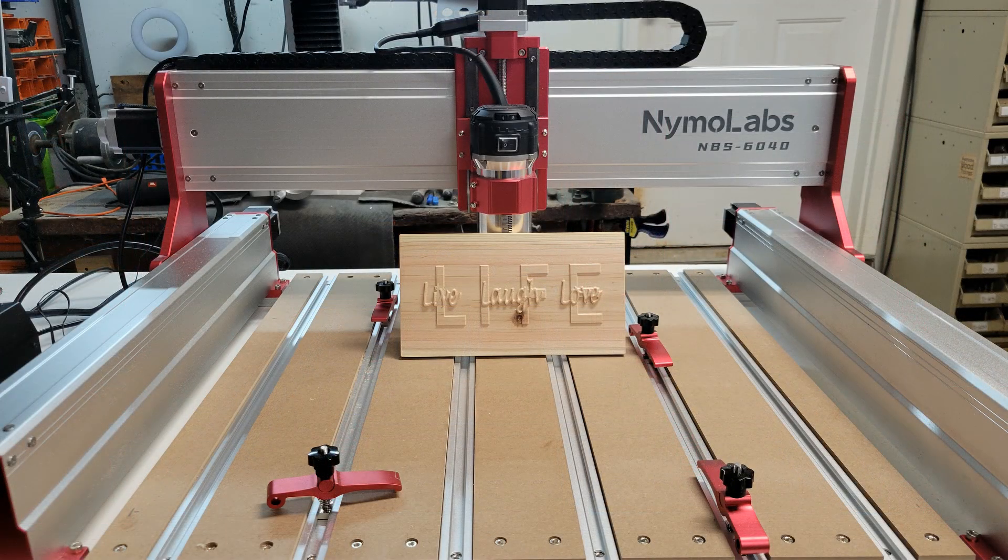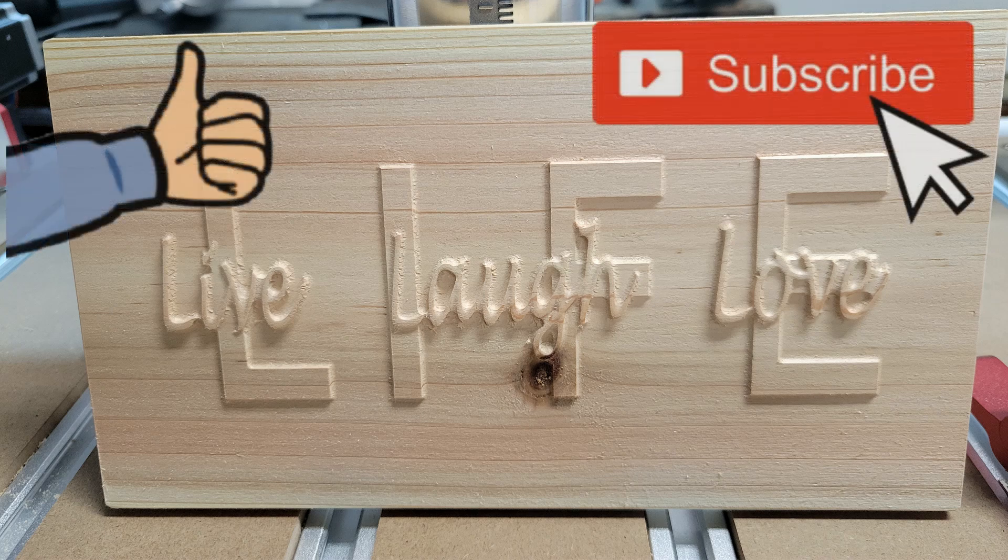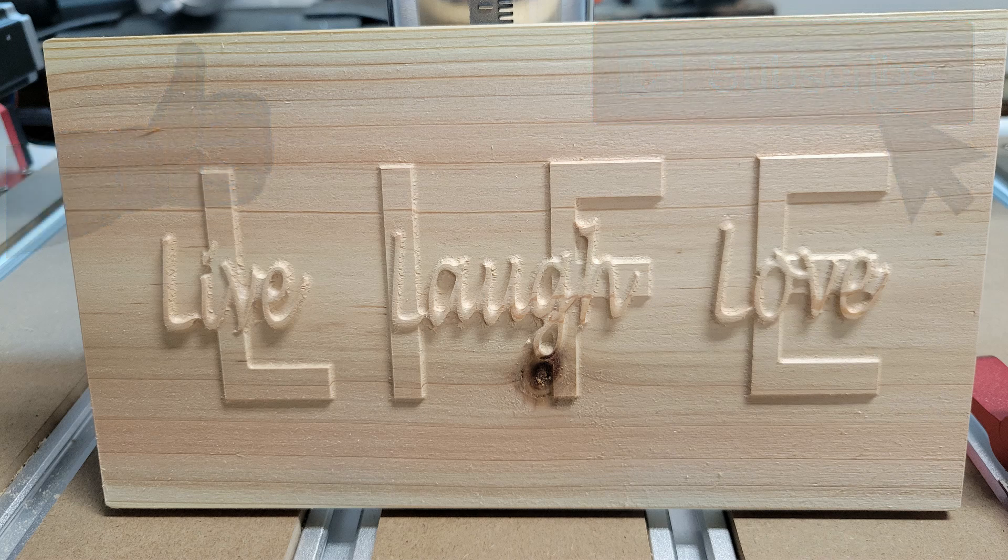Here is the project hot off the machine and it turned out really smooth — the 6040 did a great job and I'm looking forward to running a lot of projects with this machine. If you'd like to check out the 5040 or the 6040 from Nemo Labs, I'll have a link below to their website as well as a link to get a great discount on your purchase. If you want to see more projects or see how I build the CNC enclosure to house both machines, be sure to subscribe and hit the bell so you'll get a notification every time I upload. Thank you very much for watching.